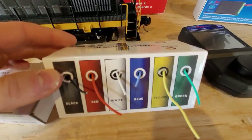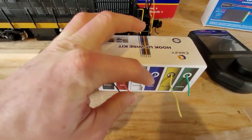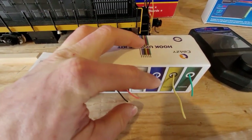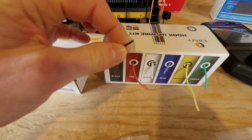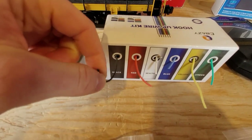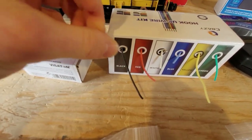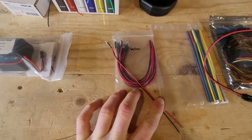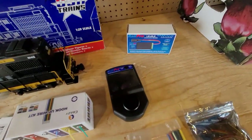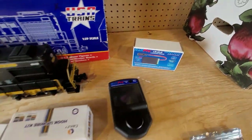Next we have our hookup wire — also another Amazon buy. These are all relatively popular and easy to get. This is silicone wire, not PVC, because it's easier to move and work with. This is 16-gauge wire. This goes from all of our functions to extend the LED wires and tie everything into the board. It's a nice gauge for the terminal blocks — it all fits in really nicely.